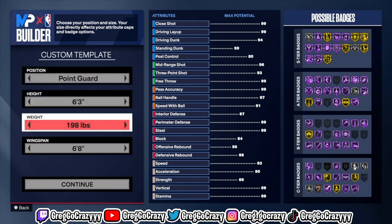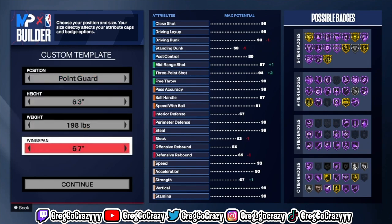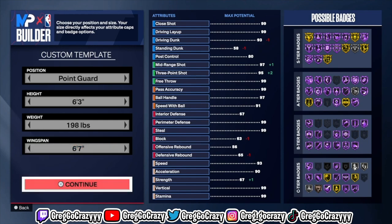Today I'll be showing y'all how to make the best playshot point guard build on the game. First thing you're going to do: put the position at point guard, the height at six-foot-three. The weight and wingspan I chose specifically — you'll see why I chose to do everything this way.